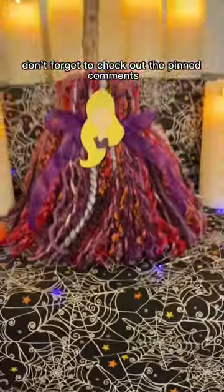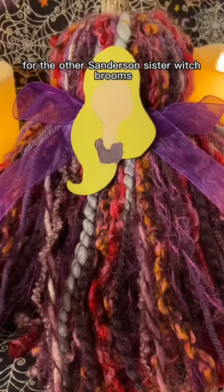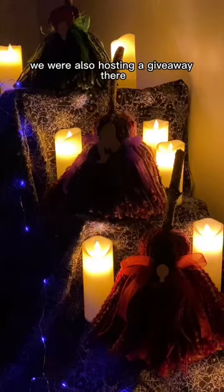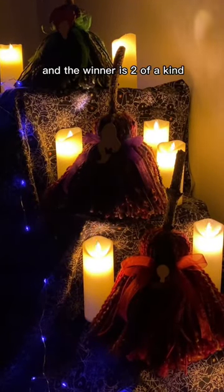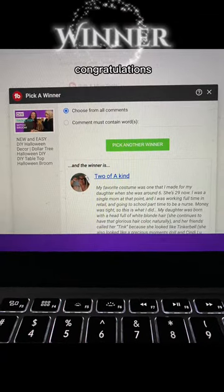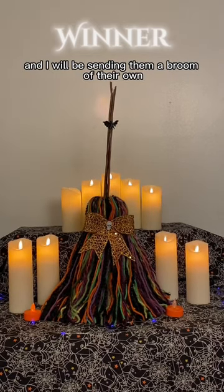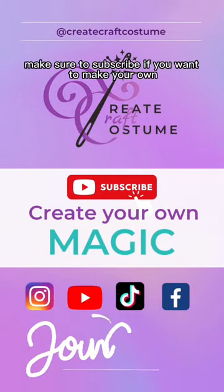Don't forget to check out the pinned comments for the other Sanderson Sister Witch Brooms. If you would like a full, more detailed tutorial, that is located on our main channel — we were also hosting a giveaway there, and the winner is Two of a Kind. Congratulations, thank you for participating, and I will be sending them a broom of their own. Make sure to subscribe if you want to make your own broom.